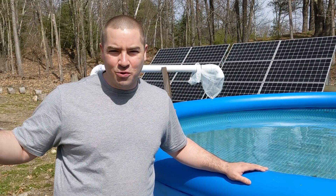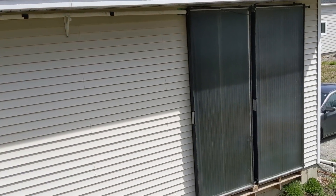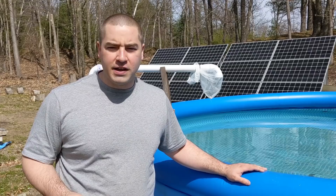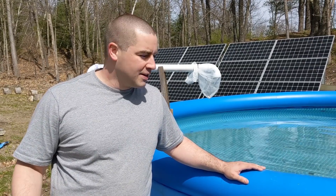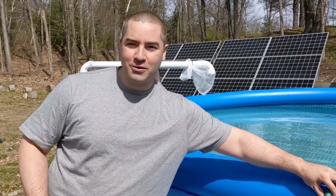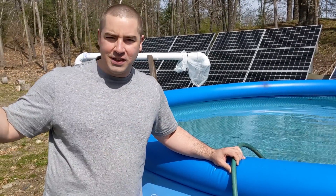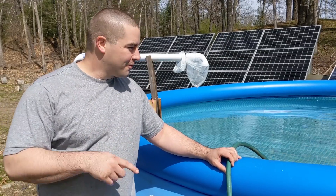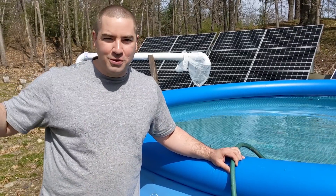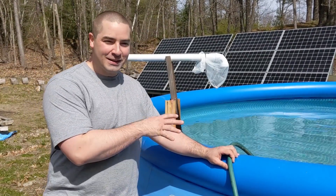Right now the garage is nice and warm. There are seven solar thermal collectors on the garage, but I'm not calling for heat in the garage because it's about 65 degrees Fahrenheit. So what I did is I ran some garden hoses to and from the pool to the solar thermal collector pump, and I'm now circulating the water from the pool up through the solar thermal collectors on the garage — so I'm heating the pool.